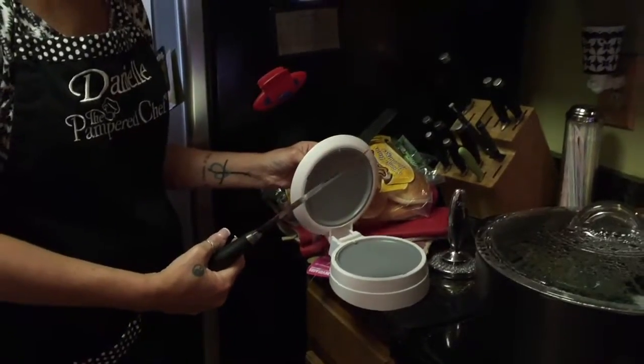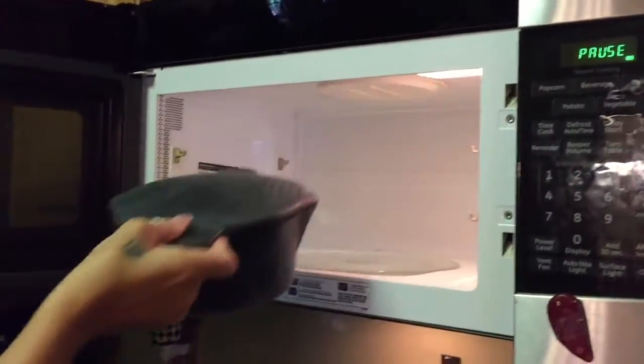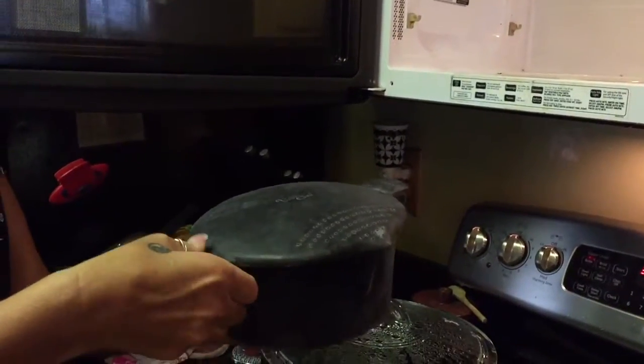Today I really want to focus with you guys on my double burner grill pan and press set. This is one of my favorite favorite pieces. Some people think, 'Oh, I can use my barbecue,' but I love this because I don't have to sit outside in the hot sun. I can be in the comfort of my air-conditioned home and still make delicious recipes.